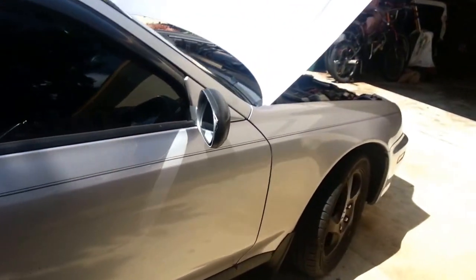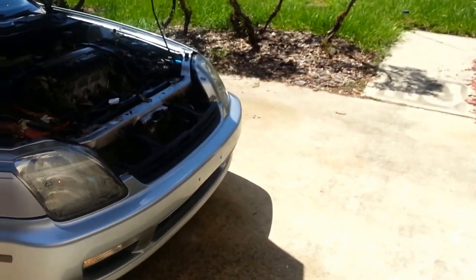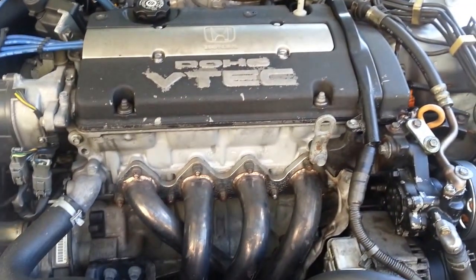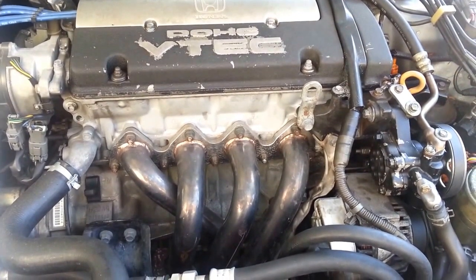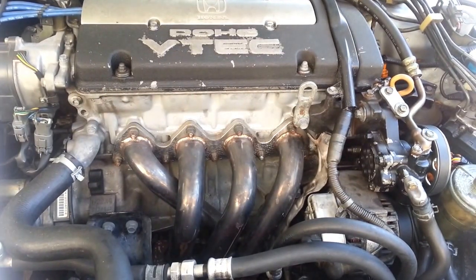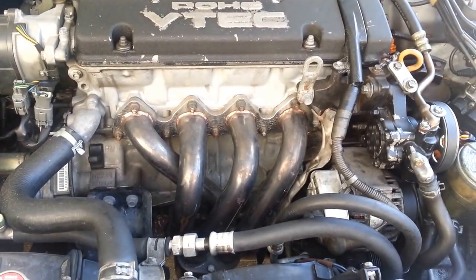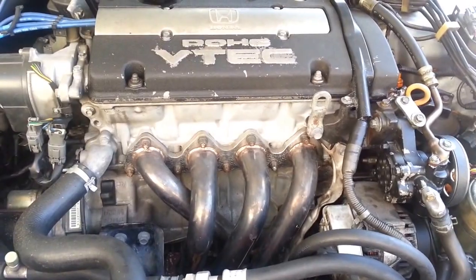I put in a cold air intake, did the short shift conversion kit, alarm system, new radiator, new headlights, new taillights, LED conversion for the taillights, and a fog light conversion for the front. I repainted the rims black because they were pretty old. I replaced all the speakers in the car, new power steering pump, new wheel bearings on all the wheels. That's pretty much all I've done, with the exception of a total of eight gaskets replaced in the engine because it's a 98.